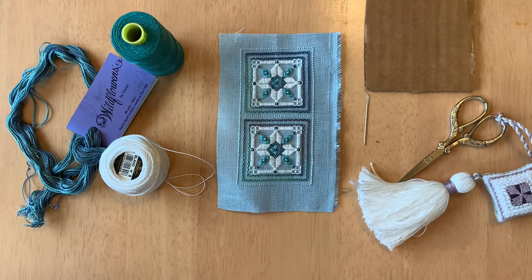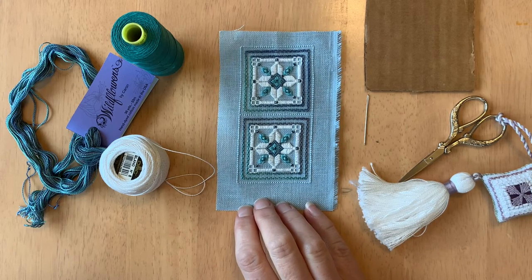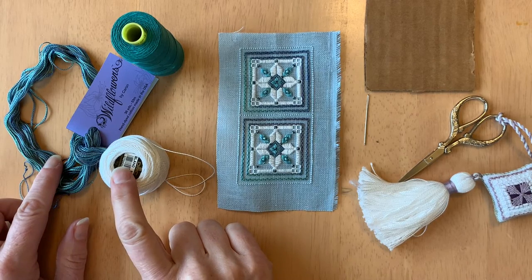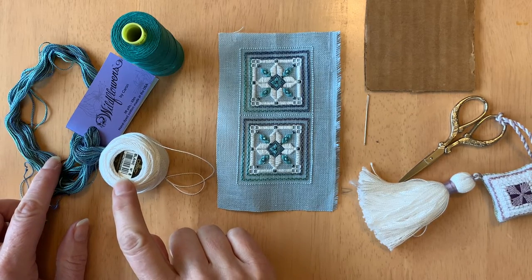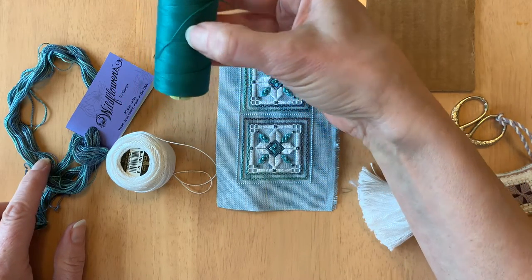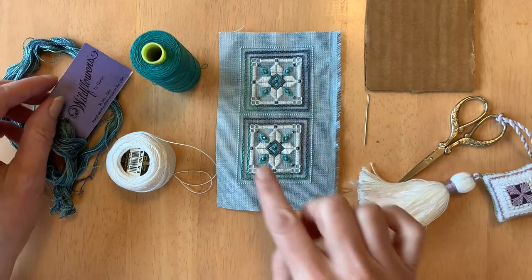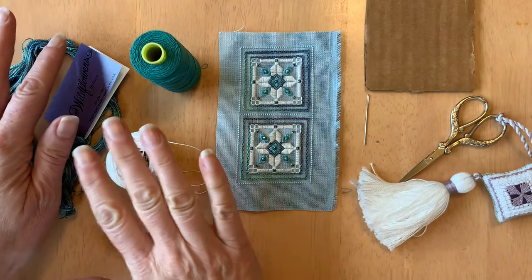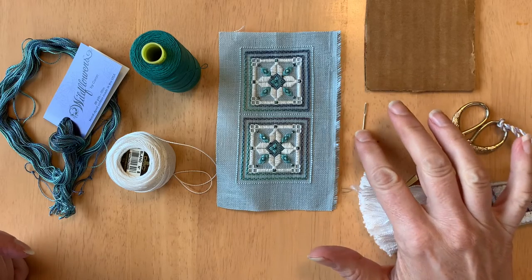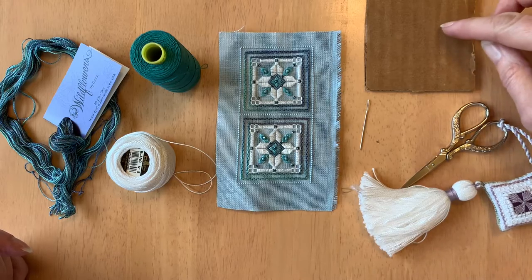To make our tassel we're going to need to collect a few things. You'll need a design that you want your tassel to decorate and some of the threads used in that design. I used white DMC pearl cotton, Wonderfill spaghetti twelve weight thread, and Wildflowers by Caron in this design, and I'll choose some of those threads for the tassel. You'll also need scissors, a tapestry needle, and a piece of cardboard.